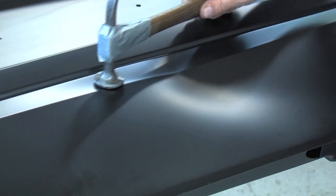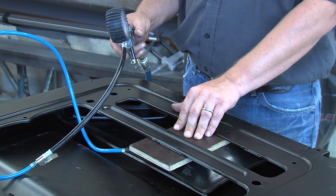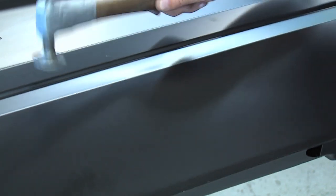During this operation the flat pad pillow should be left inflated. The inflated flat pad will act like a dolly, helping to perform correctly any minor final body work.